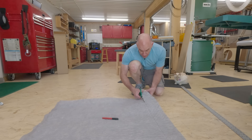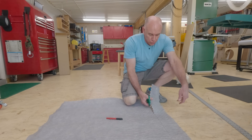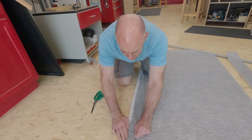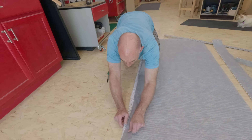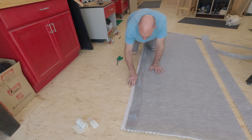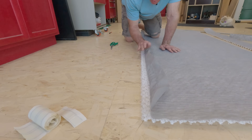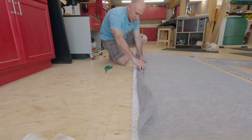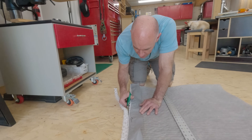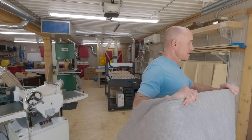This stuff actually cuts fairly easily — no special tooling required, which is good news. I'm peeling the backing away from the spaghetti stuff just a little bit because I need to cut one more inch off so I've got enough to wrap it around and have room to tape it. Now I mark off an inch and make the cuts. Let's see how this fits.